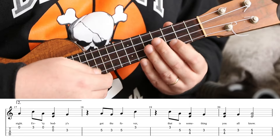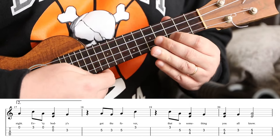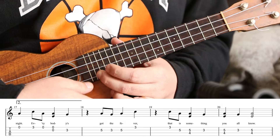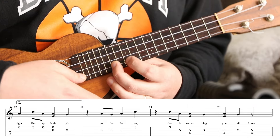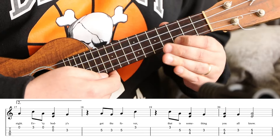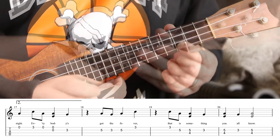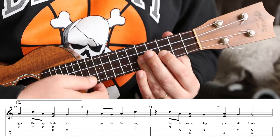Next phrase: A, G, A, C. If you have a tenor or something you could be playing up there; we're playing down here. A, G, A, C — A, G, A, C. Now we have C, A, G, A, G, A.